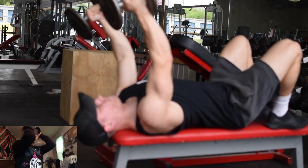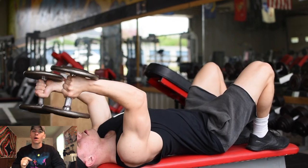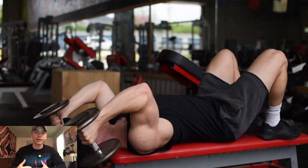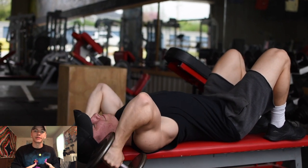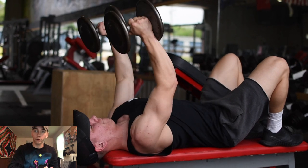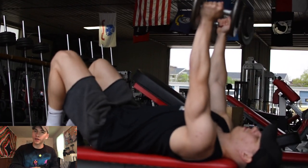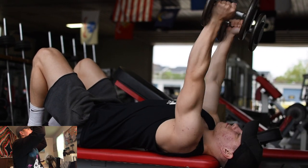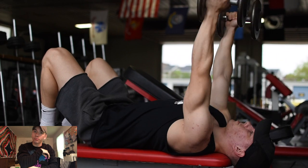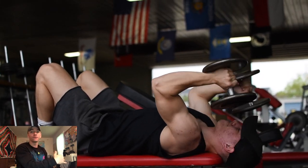I did two tricep movements to finish — the first being a lying dumbbell skull crusher. I really enjoy the dumbbell variation versus a straight bar or easy bar for a few reasons: I feel less pressure on my elbow joint, I can feel my tricep activate more, and it becomes a unilateral movement so each side works independently, helping avoid imbalances where your dominant side takes over. I also get better range of motion compared to a straight bar.